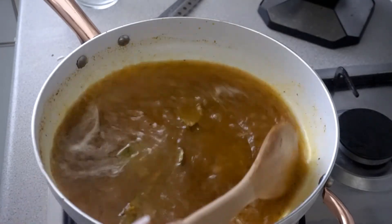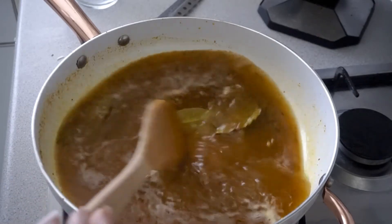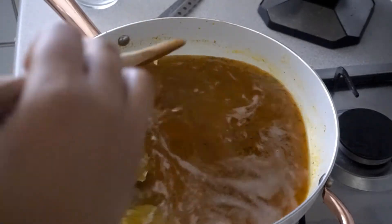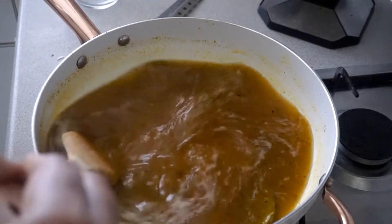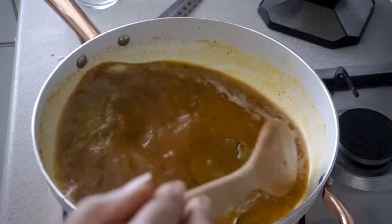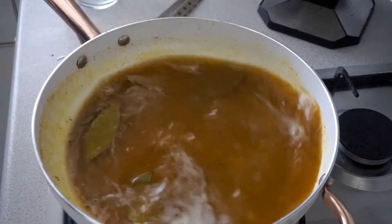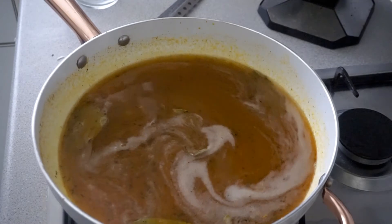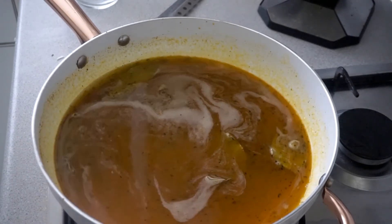I'm not going to add the cornstarch yet. I'm going to allow it to cook for about 10 minutes and then I'll add the cornstarch. I'm going to show you how I prepare the sauce — we're having this for lunch today, but you can also make it for dinner.